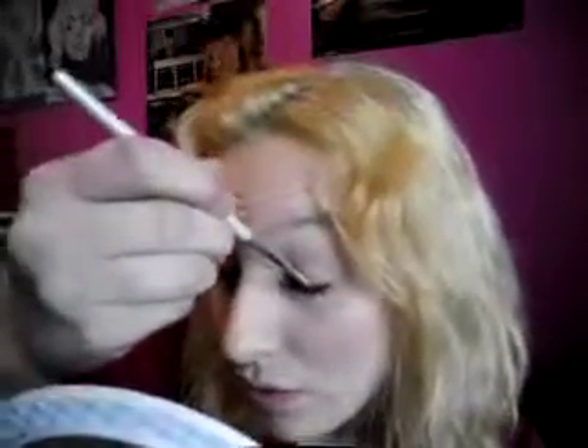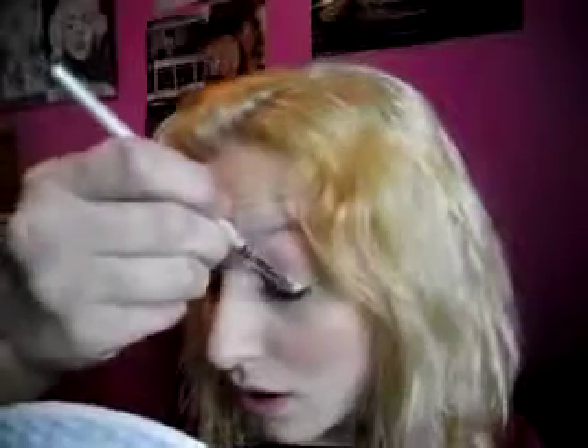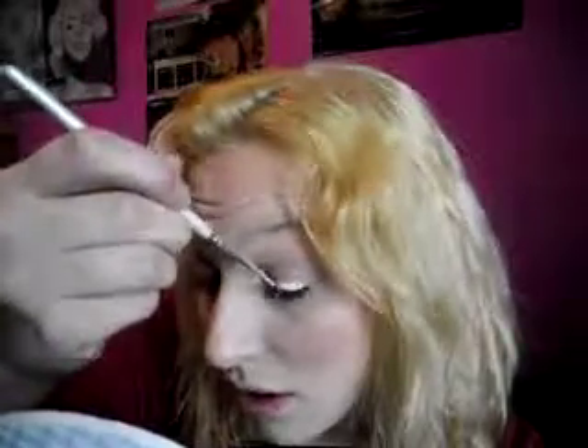I don't have the jumbo pencil in the milk color, which I would absolutely love. Instead, I have silk white — it's just a gel liner and I use it to prime my eyes, as a base color for that purple, because I want that purple to stand out.